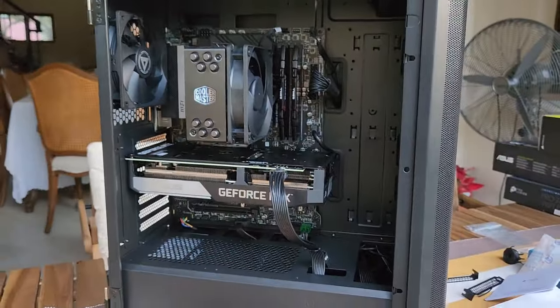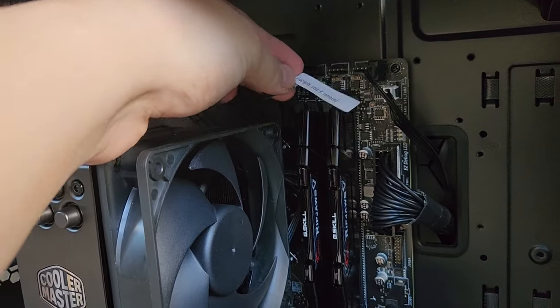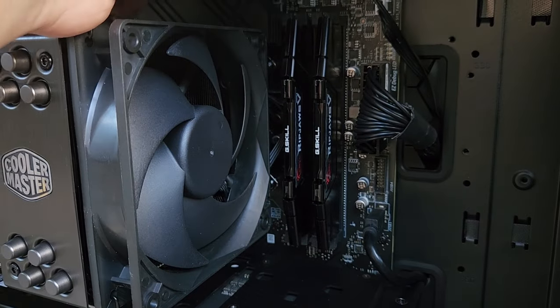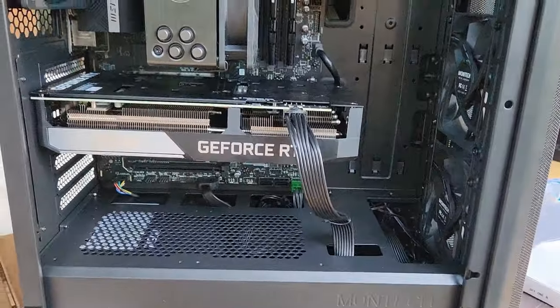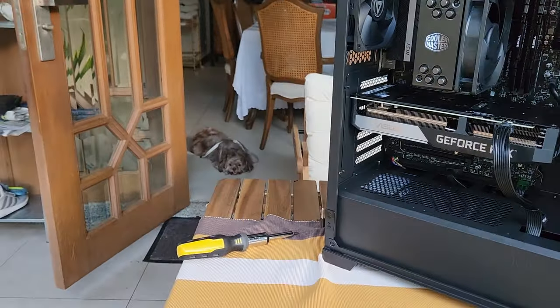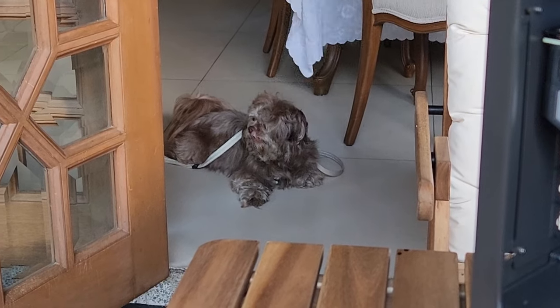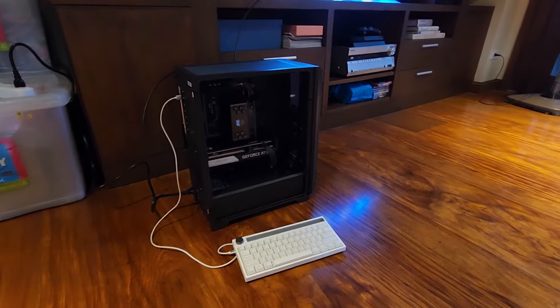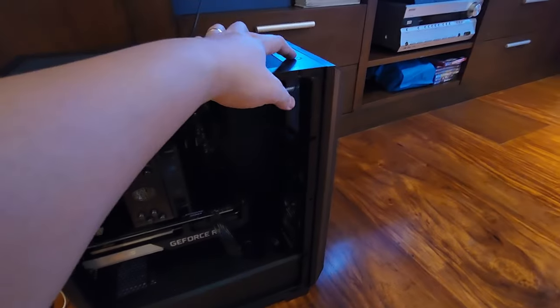Let's take a moment to admire the completed build. It looks very nice — all stealth black with minimal RGB. Now let's take it to a monitor and see if we get a POST. We've set up our makeshift test bench — plugged in to the wall, power supply switched on — and here we go.